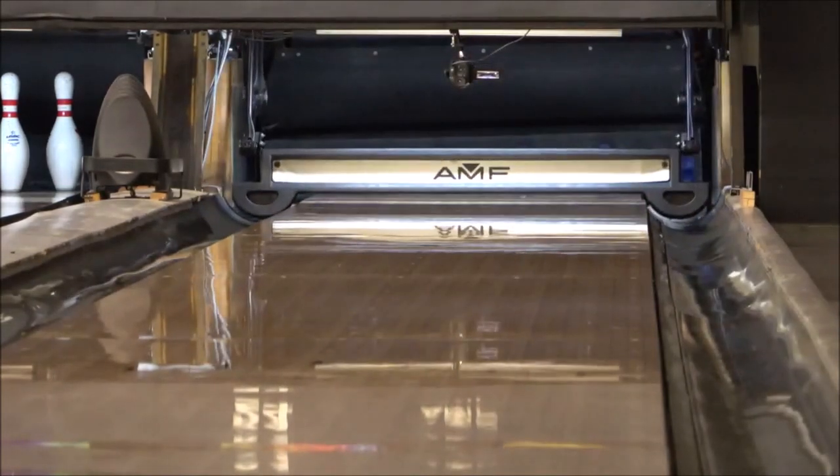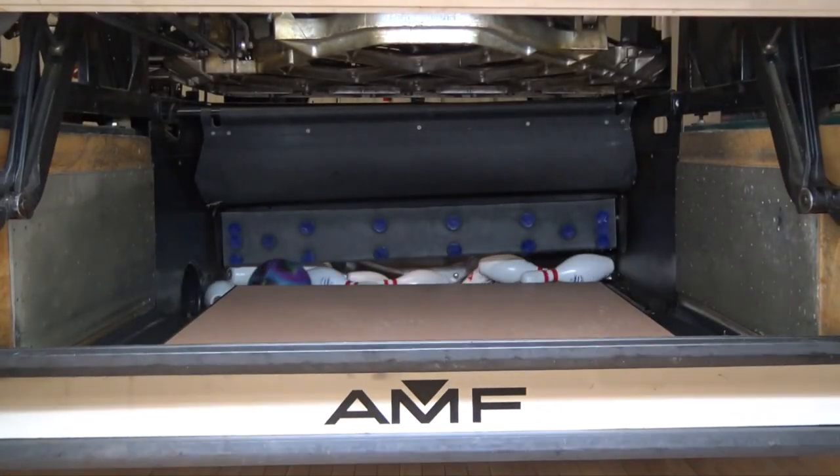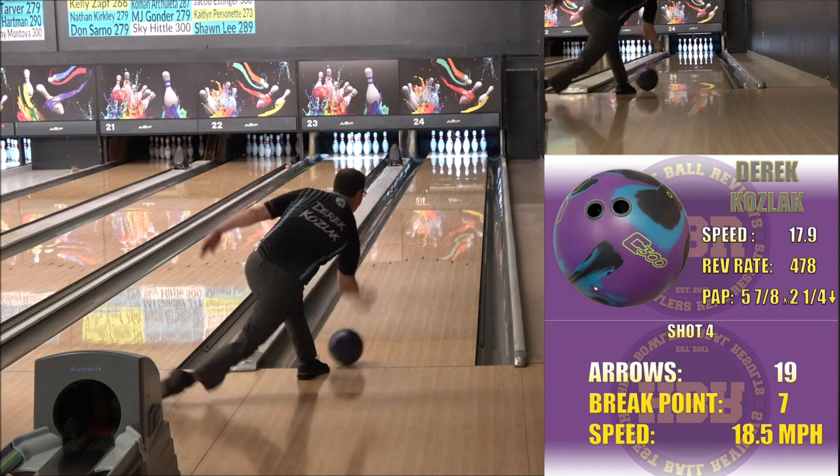I chose a layout of 70 degrees by 4 inches by 40 degrees to promote a little more length, as the Command Solid is sure to give any bowler traction on heavier volume patterns.